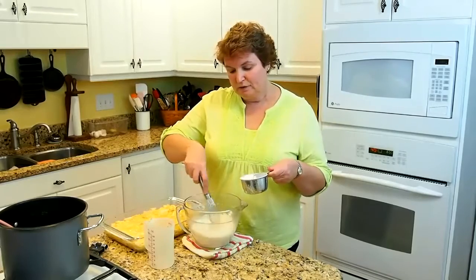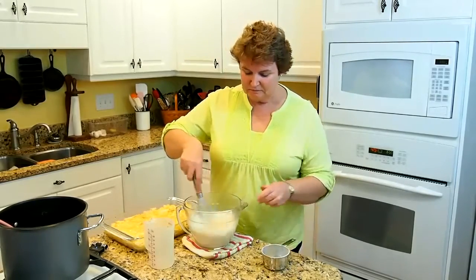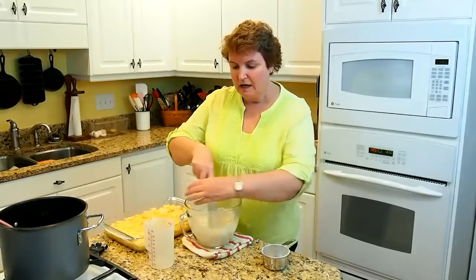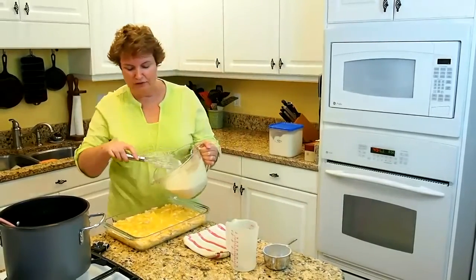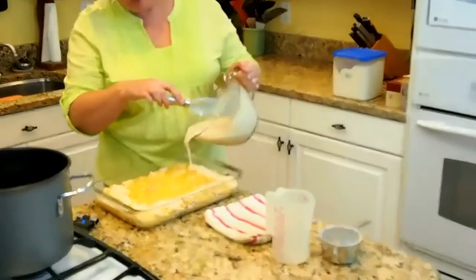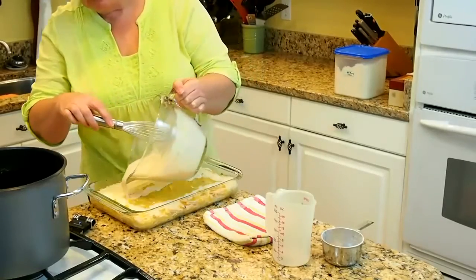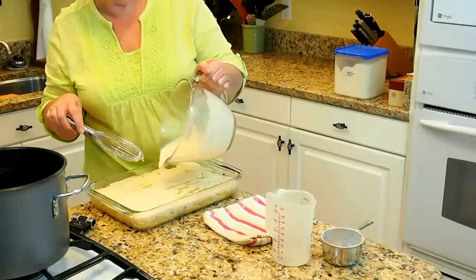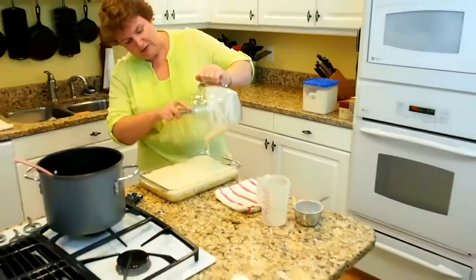You just keep whisking this in, and it gets a little thicker and a little thicker. When you get this all finished, you don't have to get all the lumps out — you just want to make sure all the big chunks are stirred in. Then we're just going to pour the crust over the top. We didn't add any salt to this because the soup has plenty of salt in it, and so does our broth. The chicken is perfectly seasoned because it cooked in that chicken broth.